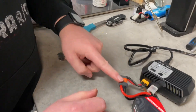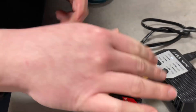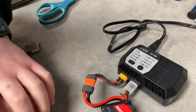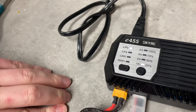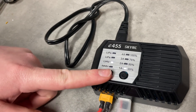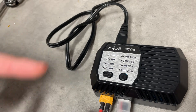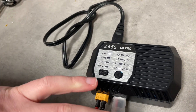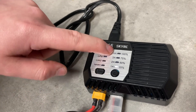We have an adapter from XT60 to IC3 or EC3 for the main power lead, and our balance lead is now plugged in. We're going to have to set our amp rate. We have the LiPo preset selected, which is perfect. If you're charging a LiFe, lithium high voltage, or NiMH, you can use the bottom button to cycle through, but since we're charging a LiPo, that's the setting we want.